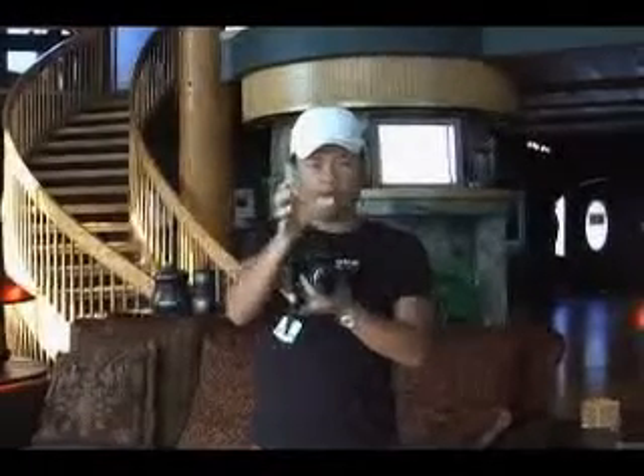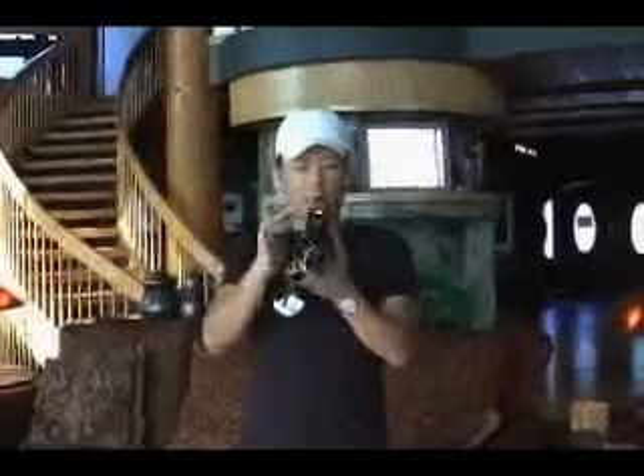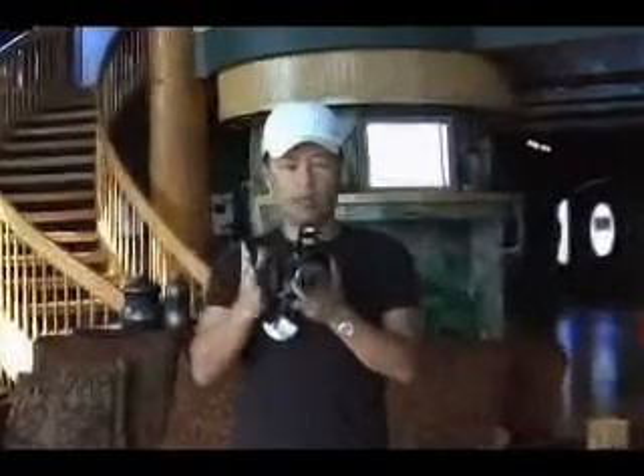Hey, this is Gary Fong, inventor of the Light Spear and the Whale Tail. For those of you who don't have an actual separate flash attachment, you probably are shooting a lot of your pictures with a pop-up flash — like the Canon Digital Rebel, the Nikon D40, and many, many cameras that have a pop-up flash.